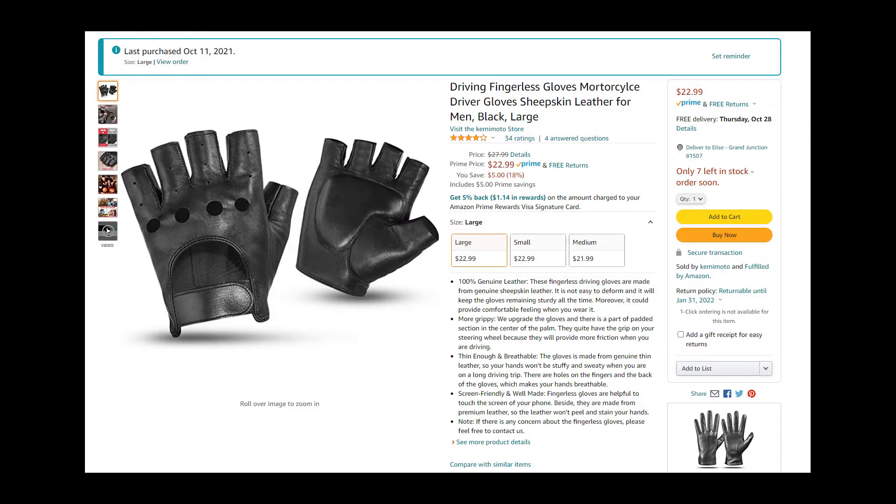The winner is the sheepskin gloves — the thin ones by the Kamamoto store. For about 20 bucks on sale, this is a pretty good deal. If they last a year, that's awesome. These are pretty good gloves and this was fun. Thanks for watching — don't forget to hit that like and subscribe button, and we'll talk to you later.